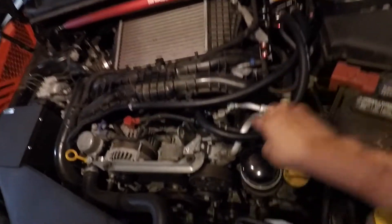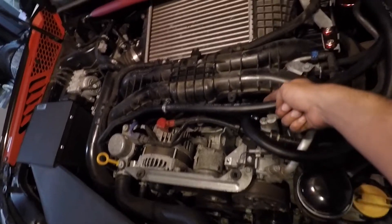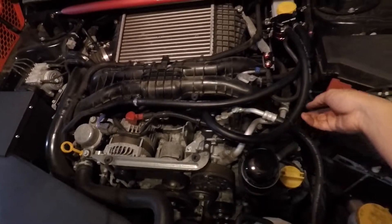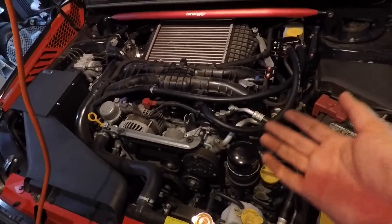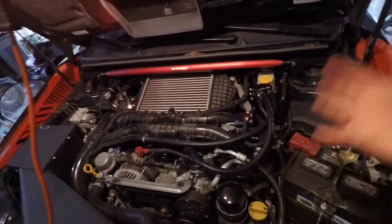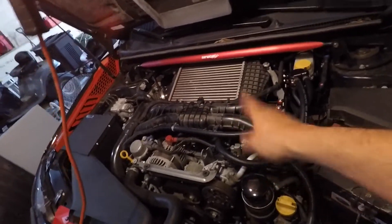If you want a cleaner install with both lines running parallel to each other like the manual shows, you'll need to trim this hose further because it's too long to go in at that angle. The manual routes the inlet line from below, wrapping around the inside, but this hose is too long to do that cleanly. As long as the hoses don't interfere with the engine cover when you put it back on, you're fine. The rest is just aesthetics. You can also trim that bottom CCV tube down further if needed.